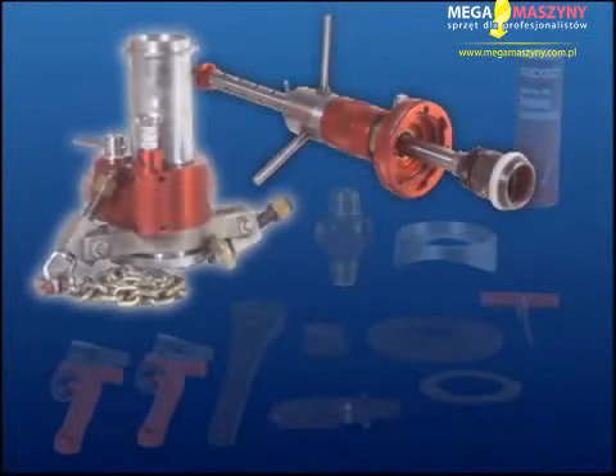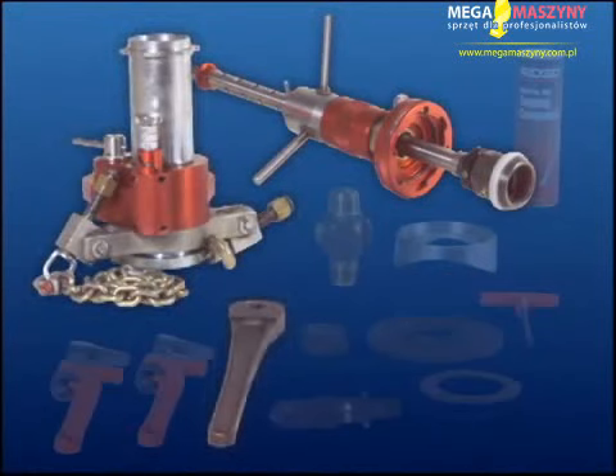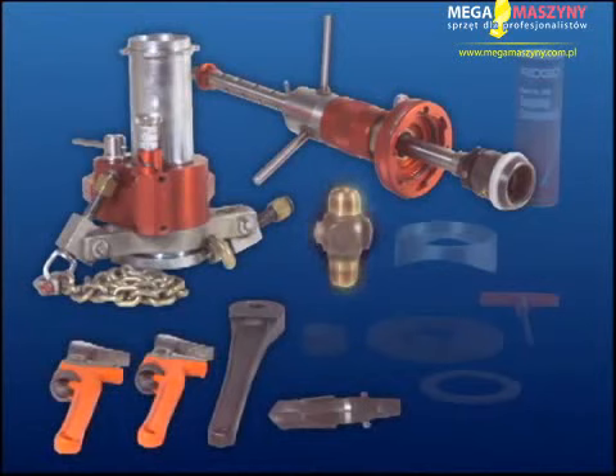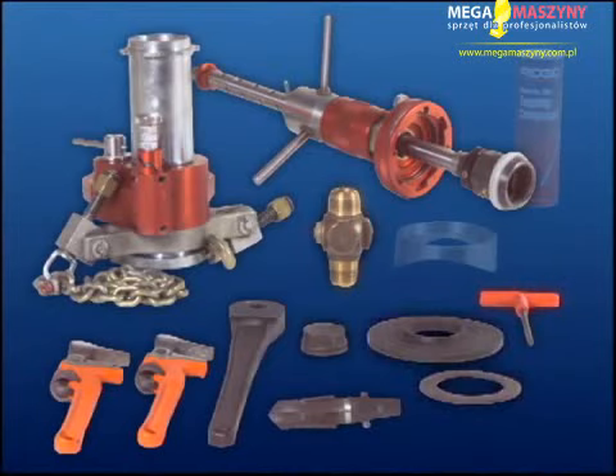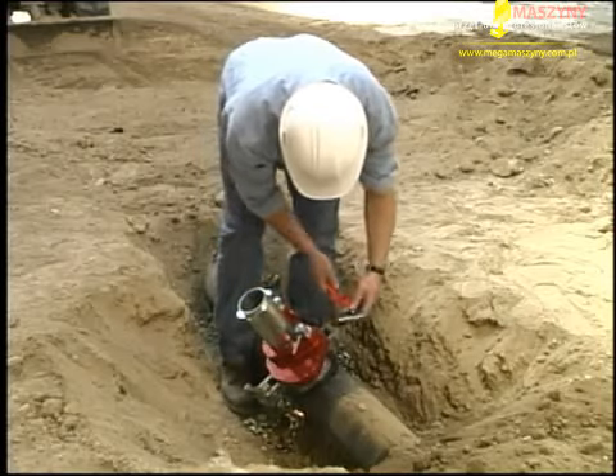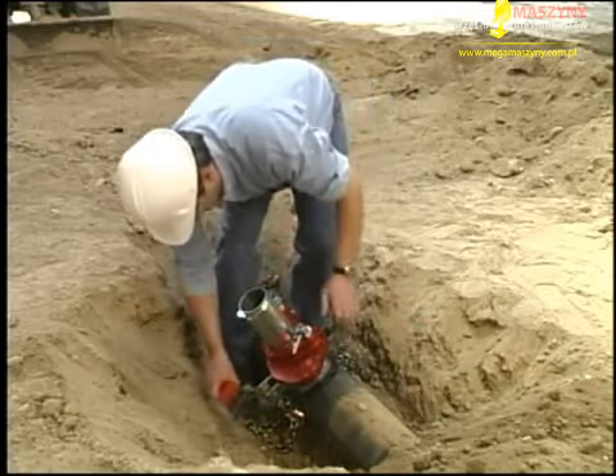Required equipment includes: mainline tap machine, valve chamber, ratchet wrench, drill tap, two spud wrenches, corporation stop, corporation stop insertion cap, a 5/16-inch hex, large and small rubber gaskets, saddle mount, and tapping compound. Ensure all the equipment is clean and in good operating condition.